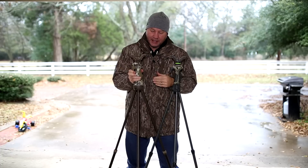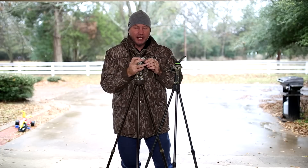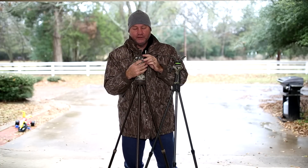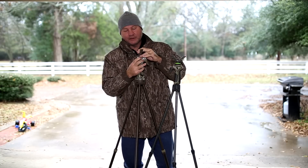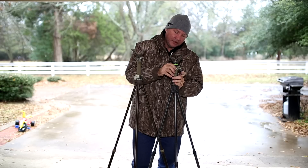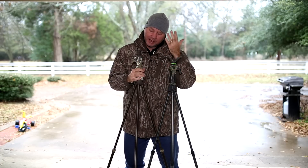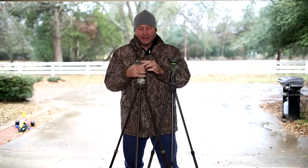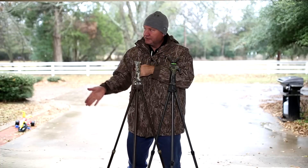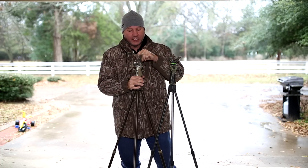Another thing: the lock on here does not lock the legs and trigger anymore. What it locks now is the yoke — when I press this button, I cannot remove the yoke; it's locked in there. It still spins around, but it's not coming loose. When I move the lock, I'm able to depress the button and release it. Being used to the old ones, I didn't even read the instructions — I'm a guy. I went out into the field, didn't want to lock my legs up so I didn't lock it. The first couple of groups I'm firing, I'm up on the sticks and somehow I knocked the yoke off. Now I have no yoke — I'm back to shooting without sticks. Just know that on the Generation 3, this lock actually locks your yoke in.